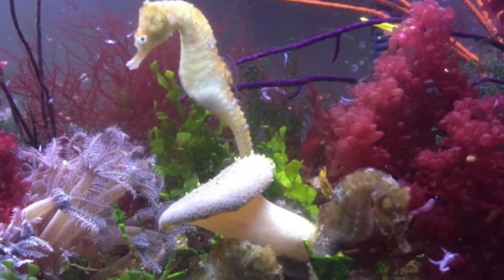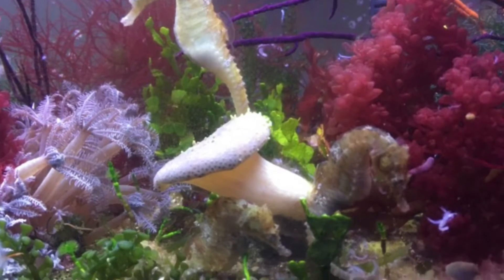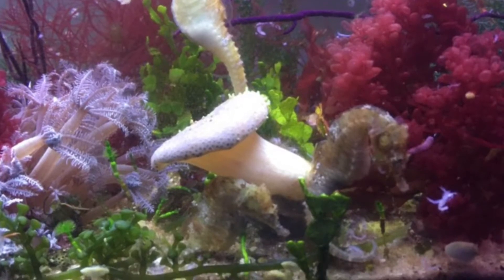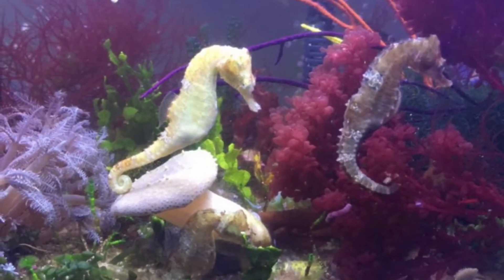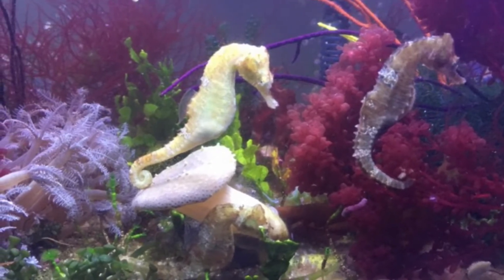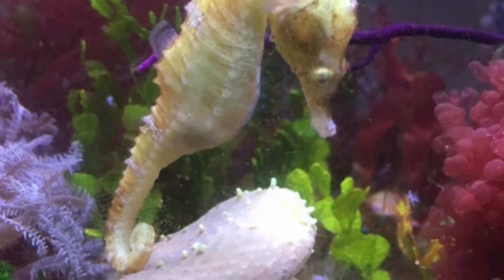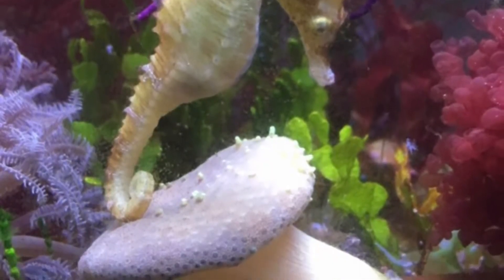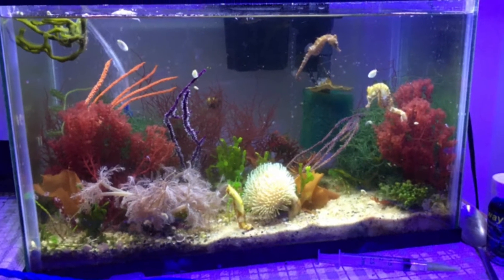Unfortunately, right around the time that these guys turned a year old, we ran into a few problems. The first problem was a temperature spike. I kept the tank at 74 degrees or less always, and unfortunately the heat did not get turned down one day and the tank hit 80 degrees. I fixed it as quickly as I could, but the other problem was that they were just getting really big.